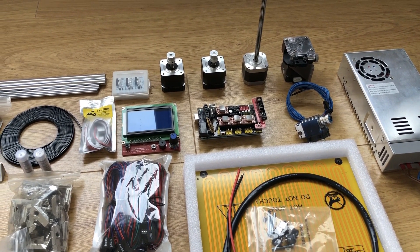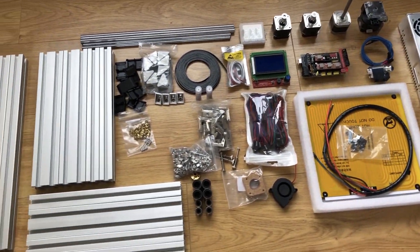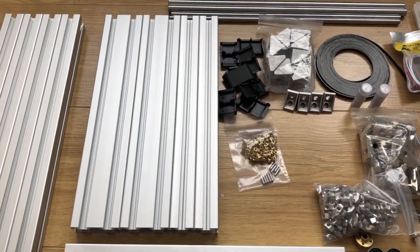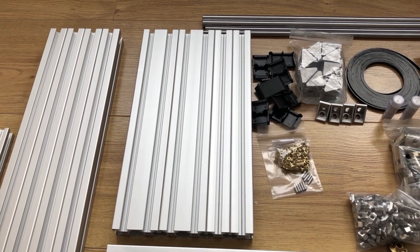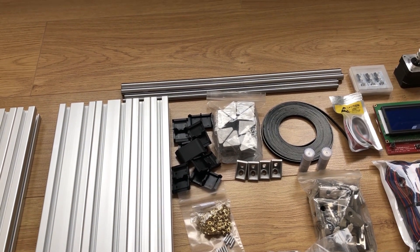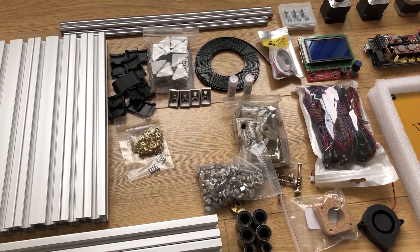I have an E3D Titan extruder, an E3D V6, and all the wires to connect everything up. I've got my 30x30 extrusion with 20x20 for the bed components, using the same layout as my previous build. I've got some 30x60 extrusions for the base so I can hide all the electronics underneath. Linear rods are 12mm on the Z, 10mm on the Y, and 8mm on the X — the 10s are on the way currently. All the standard components including internal corner brackets.